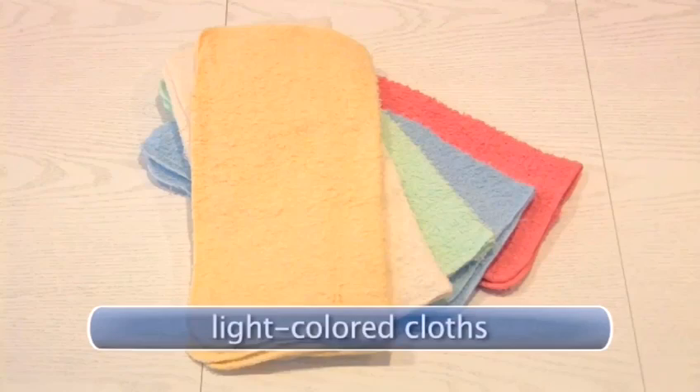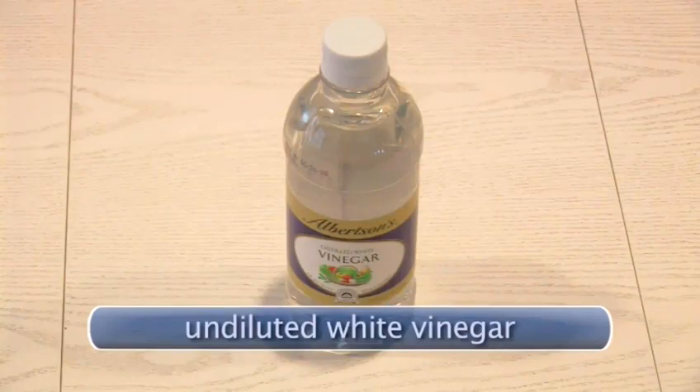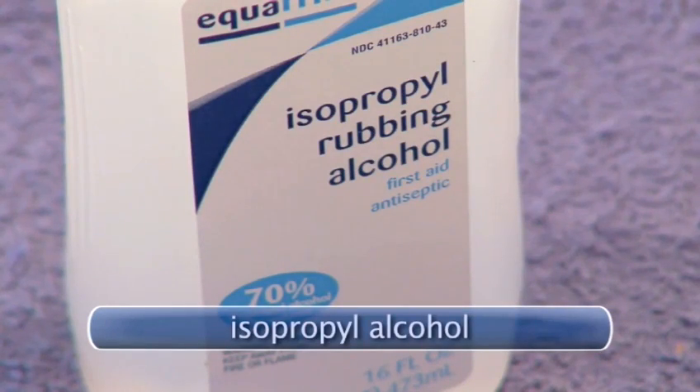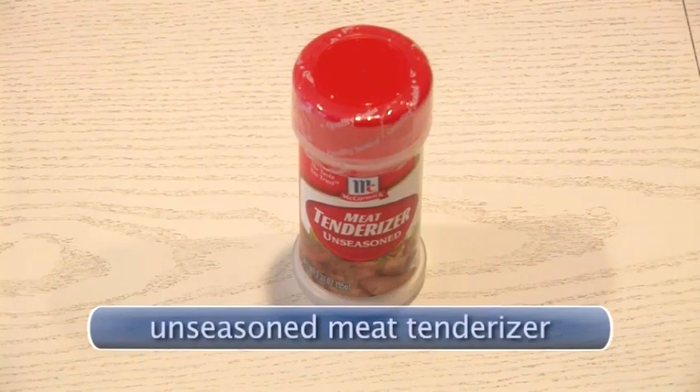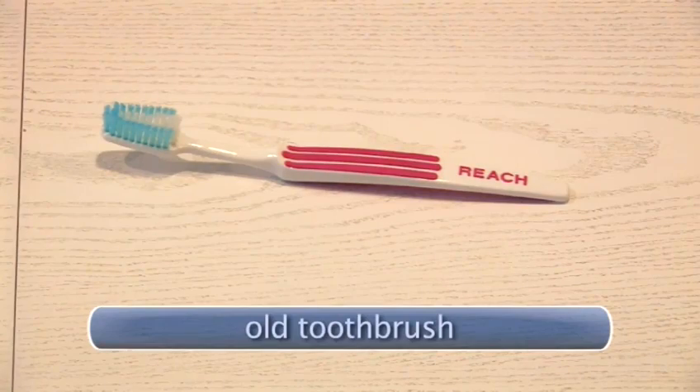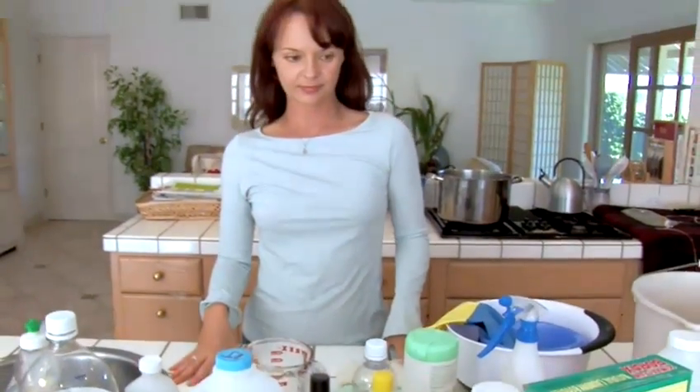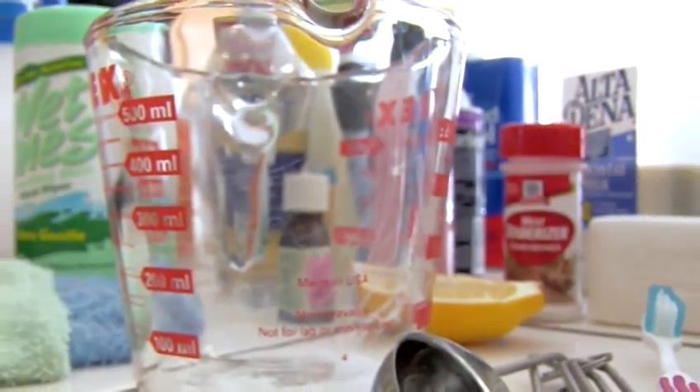You will need light colored cloths—dark colors may bleed onto your fabric—undiluted white vinegar, cream of tartar, isopropyl alcohol or rubbing alcohol, unseasoned meat tenderizer, and an old toothbrush or nail brush. You may or may not need all of these ingredients. Some stains disappear easily, but others may need professional care. Before you run off to the expensive cleaners, try these tricks.